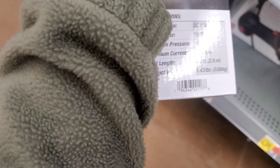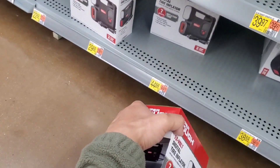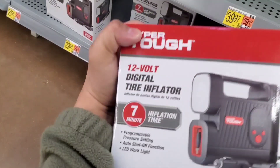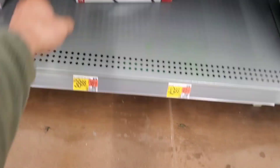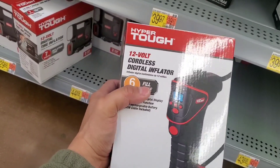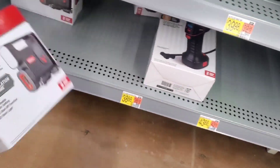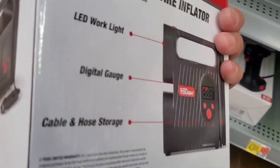If you guys have this, definitely drop a comment and let us know whether it's a decent air inflator or not. Hyper Tough has a couple of different types — the cheapest starts around $19, goes up to $20, and then this $30 one. They also sell a more portable gun-shaped inflator that doesn't go for much more than this one.